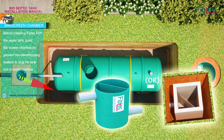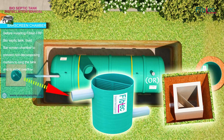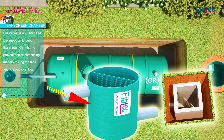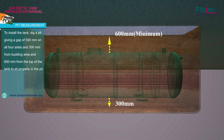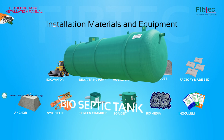Before installing the 5 Pec FRP Bio-Septic Tank, build a bar-screen chamber to prevent non-decomposing matter from clogging the tank and causing overflow. To install the tank, dig a bigger pit giving a gap of 500 mm on all 4 sides, 300 mm from the bedding area, and 600 mm from the top of the tank to sit properly in the pit.